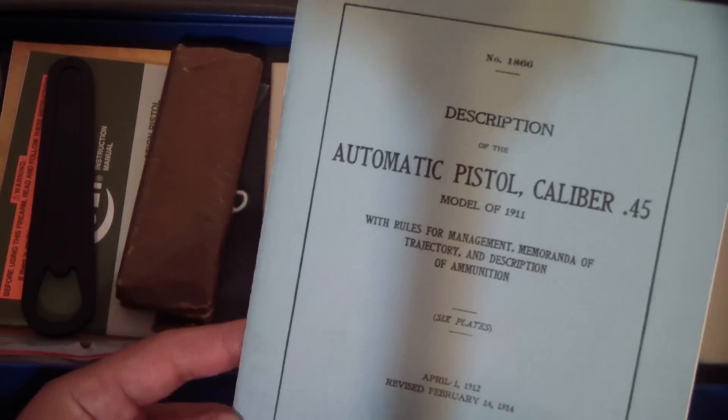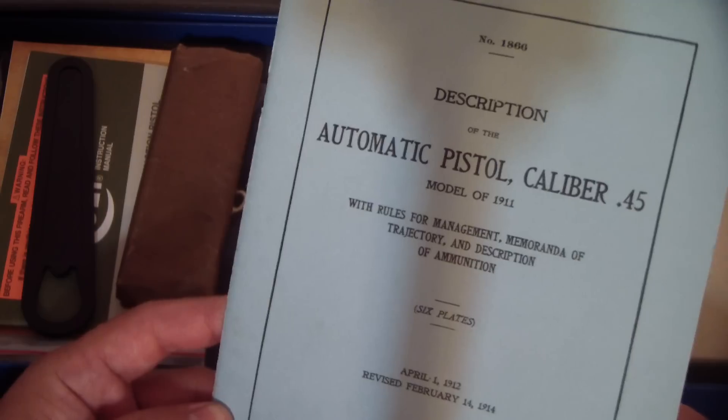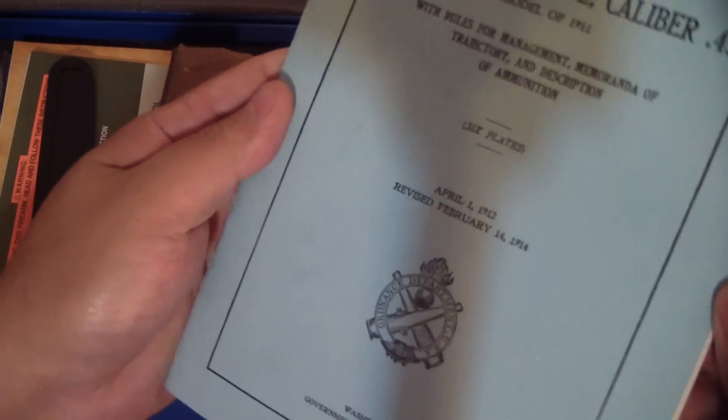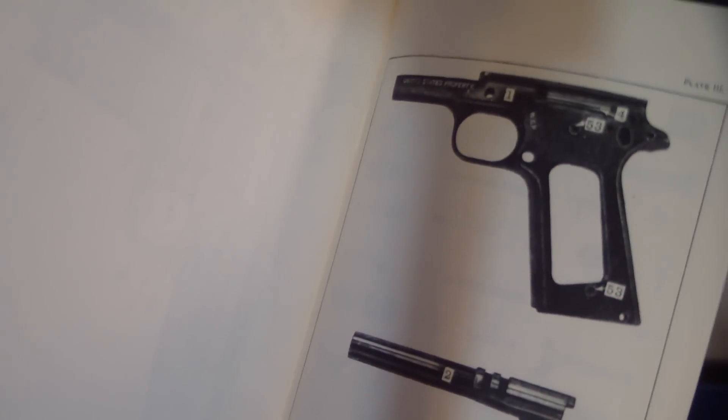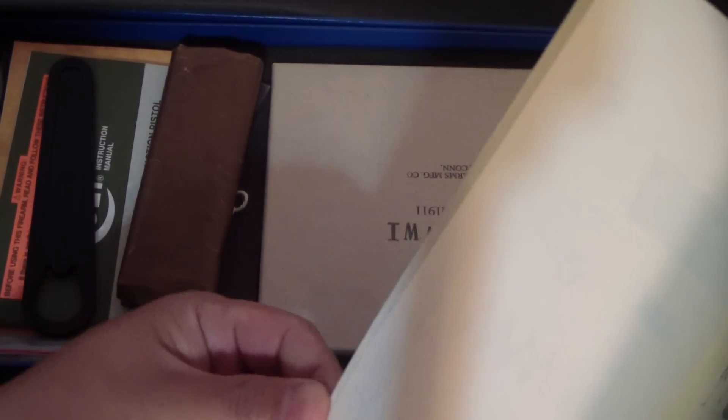So you got this manual here. It's a pretty good Colt copy of it. Look at that — even has some dates right there. Revised February 14, 1914. Cross cannons. They did a pretty good job of reproducing the literature. Kind of neat.